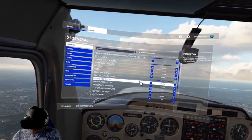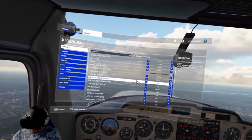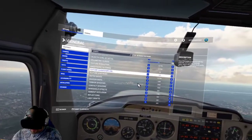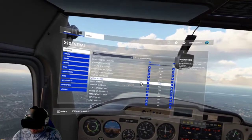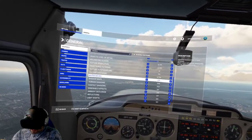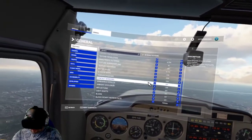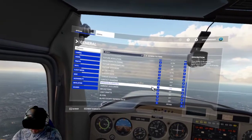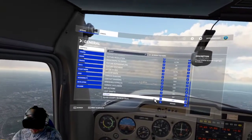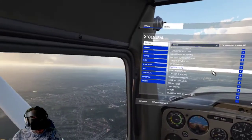Volumetric clouds on ultra. Texture resolution on ultra. Anisotropic filtering 4 times. Texture super sampling I've left at 2 times. Texture synthesis is on ultra. Water waves I've put on low, although I could have them on medium. Shadow maps — terrain shadows are 1024. Contact shadows off. Windshield effects low. Ambient occlusion off. Reflections off. Light shafts off. Windows off. Glass cockpit refresh rate is set to medium. And that is pretty much it.